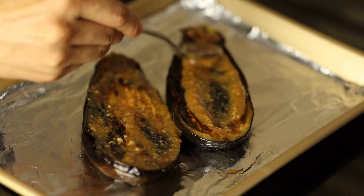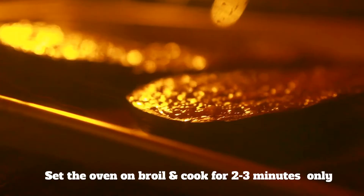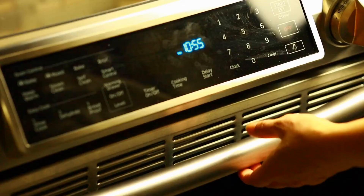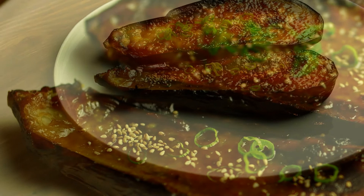Remember, it's already cooked, so it doesn't take that long. Also, please use aluminum foil, as parchment paper can be very easily burned at a high temperature. And there you go — miso glazed eggplant. Sprinkle a little sesame seeds and green onion and enjoy the amazing flavor.